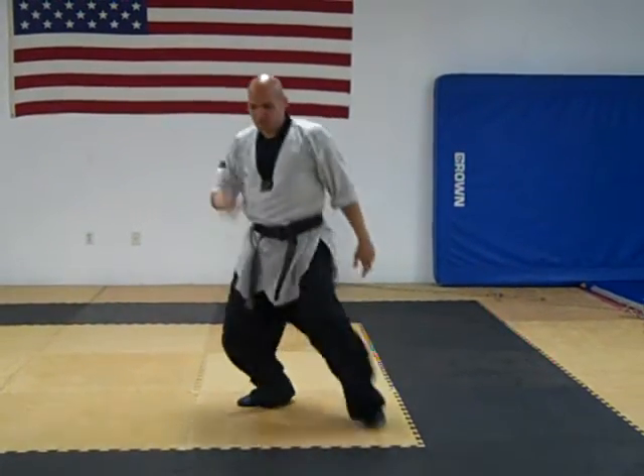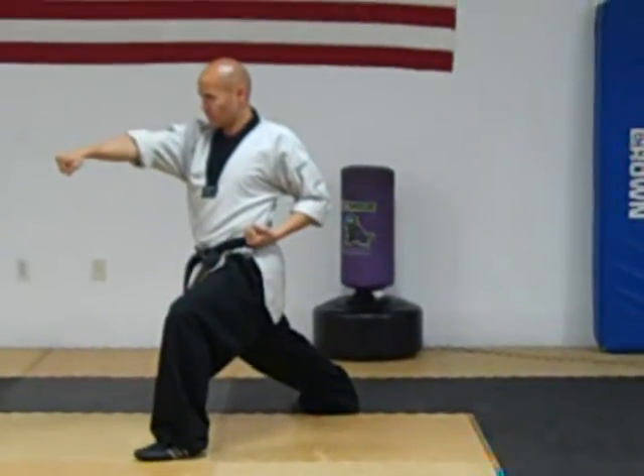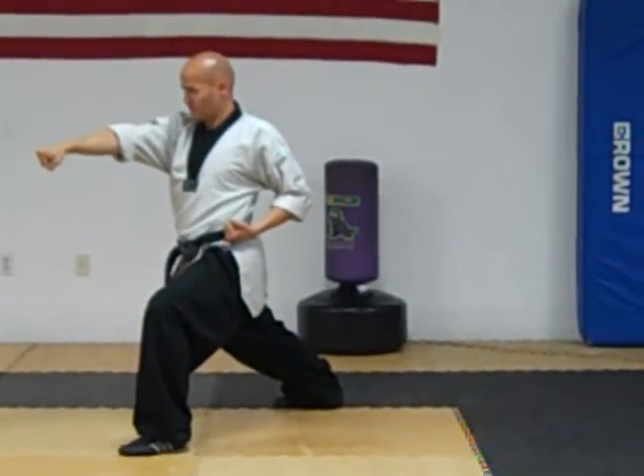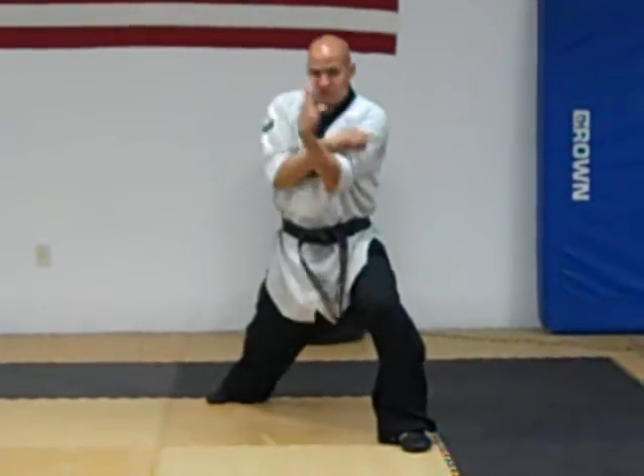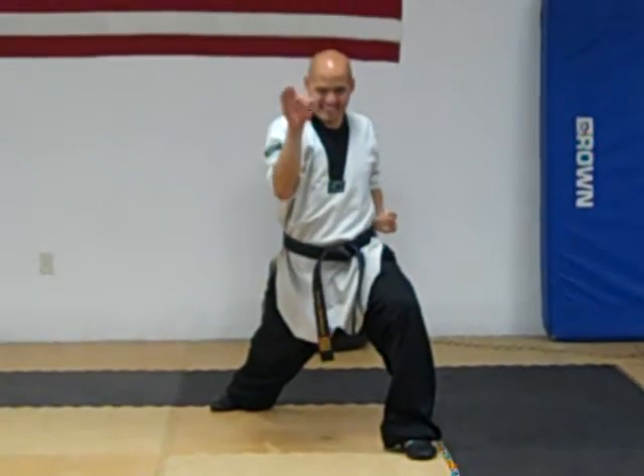Let's do it one more time. Let's work on the left and the right, knowing which hand goes first. Ready? Left hand press, right hand press, left hand punch.